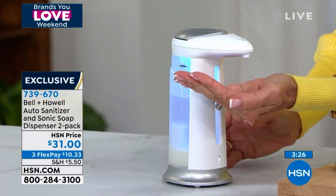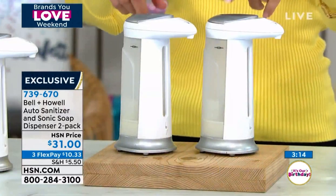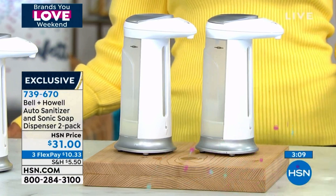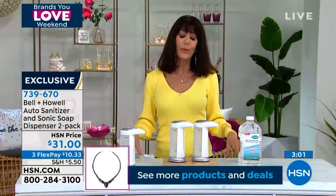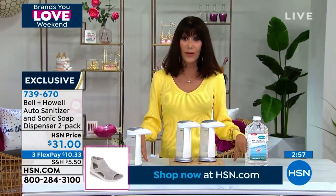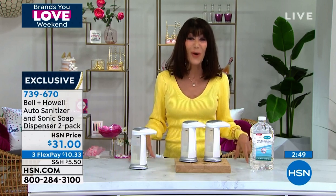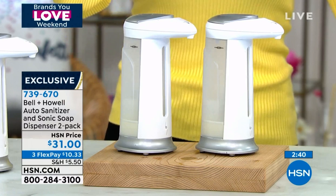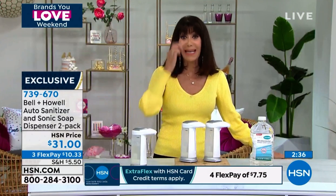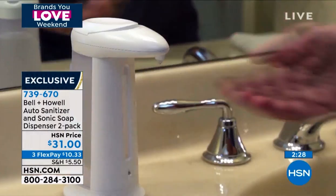We have water in ours right here, but you can put anything in it at all. You don't have to touch it — it's incredibly hygienic. You're getting two of them. This is why when we brought this in before, it was here and gone — it sold out immediately. Thrilled to have it back today for our birthday weekend. Bell and Howell is a brand you love — they've been around for over 100 years, so you know they know what they're doing. You're looking at only a little over $15 each. Compare that to bath stores where you can spend well over $50 for just one. So getting two for $31 is such a great buy.